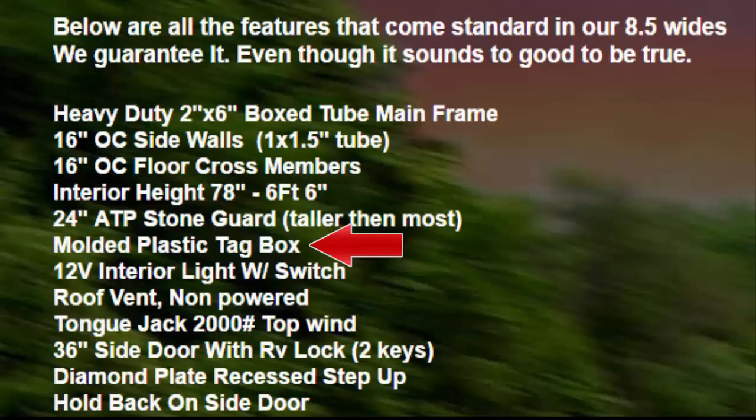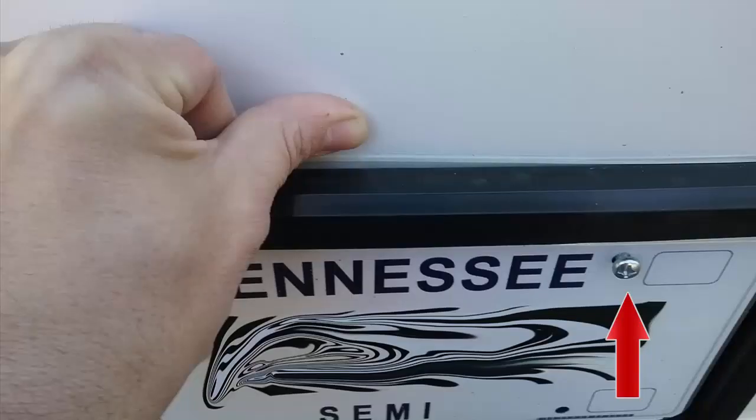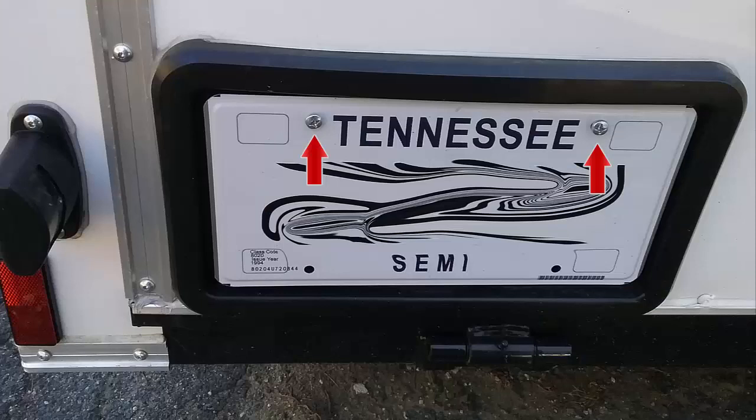The website states it comes with a molded plastic tag box, which is essentially just a license plate bracket. The problem with the license plate bracket is when you go to put your license plate on and turn the screw in, it pushes up against the body panel and separates the license plate frame from the body panel. As you can see highlighted by the red arrow, the screw won't go all the way in and it pushes and separates itself.